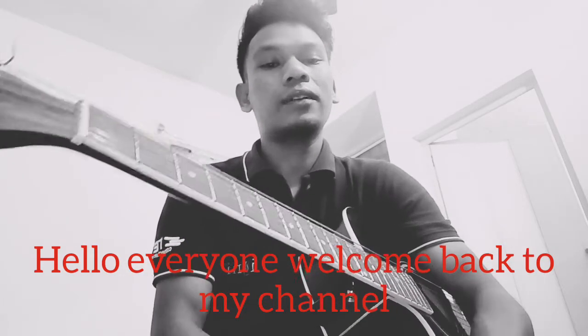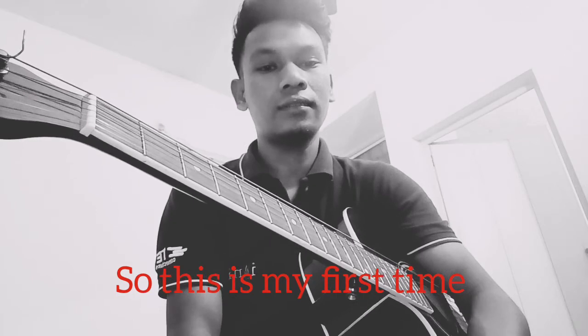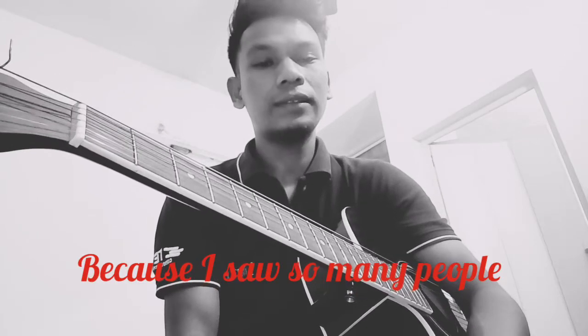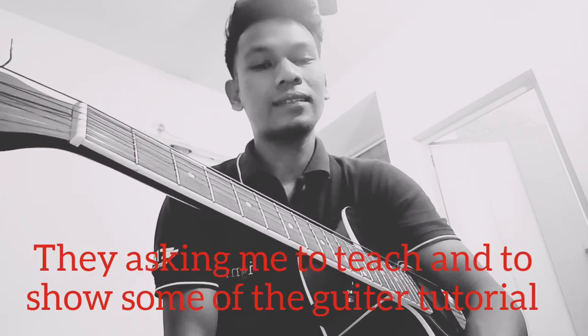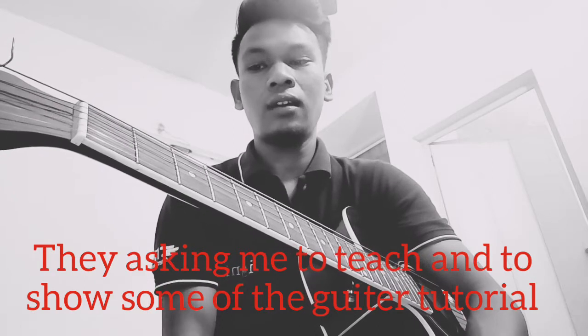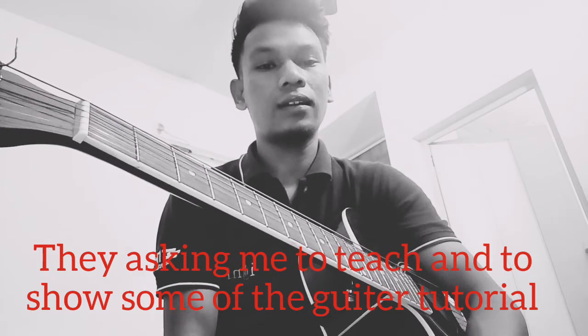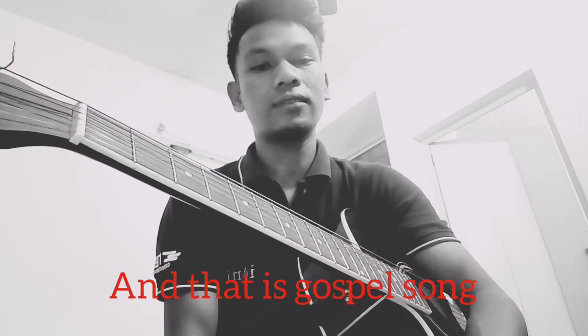Hello everyone, welcome back to my channel. This is my first time doing this because so many of my subscribers have been asking me to teach and show some guitar tutorials for gospel songs.